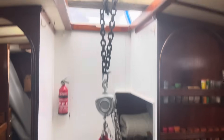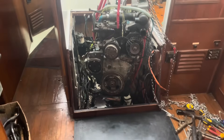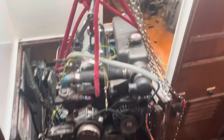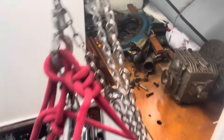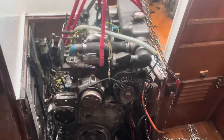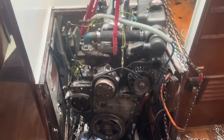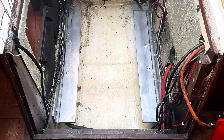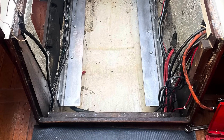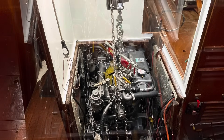Because of the width of the hatch which is 22 inches, I had to strip off quite a bit - gearbox and starter - nothing too serious, just to make it quicker for the teleporter because I'm paying probably by the minute. You can see I had to modify the beds because the Yanmar is a little bit narrower than the Thornycroft.